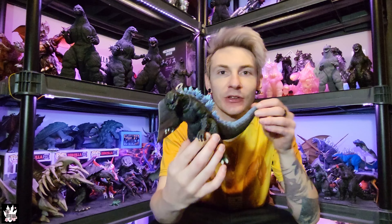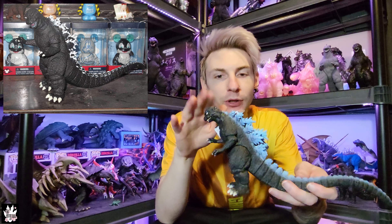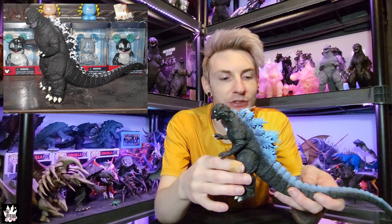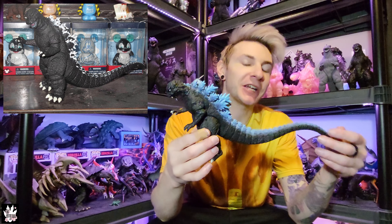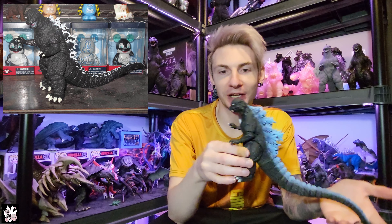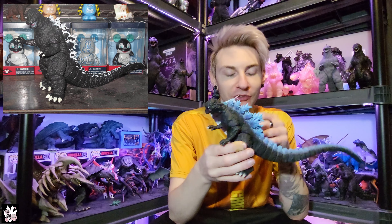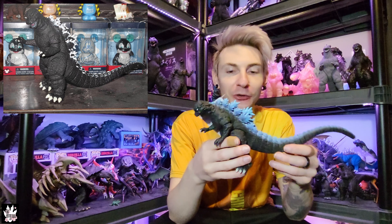Originally this started life out as a really old '84 bootleg. I've had this base since well before G-Store reissued the '84 mold — I've probably had this for at least 10 years now. I wish I would have taken some pictures of it before. It was just pure Chinesium, fully black, no paint on the eyes or anything, really terrible paint on the toes and claws, and hardly any paint on the spines — like somebody went along the outside with a white marker. It looked insanely bad.